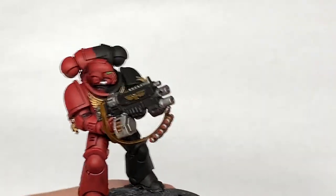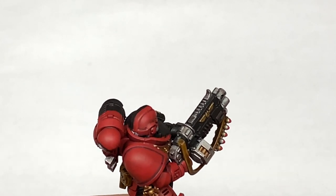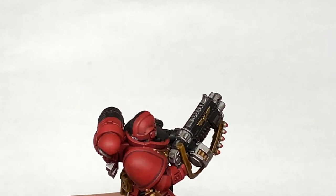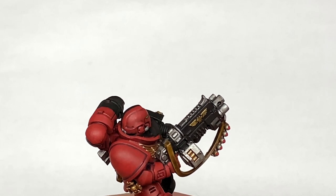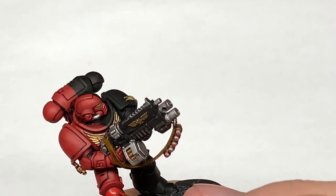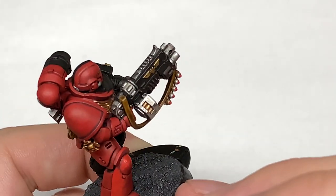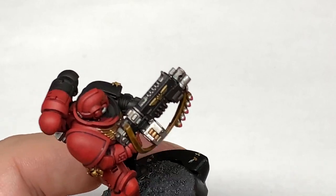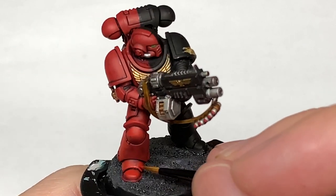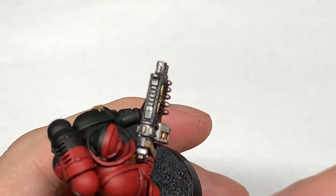Now I'm going to use Evil Sun Scarlet to highlight. You only use this on about 50% of the area you've covered with Mephiston Red — that's only roughly. Certain areas you'll use it on a lot more, like the back of the leg, where it's catching more light. And then you're going to have that smaller area of Mephiston Red around the outside of that before it goes to the shaded area on the underside of the leg.